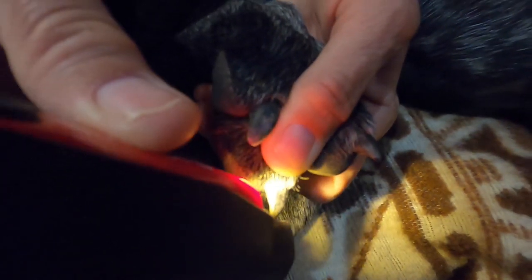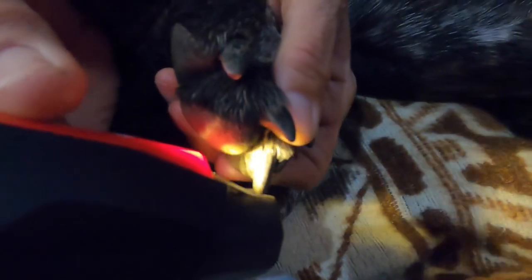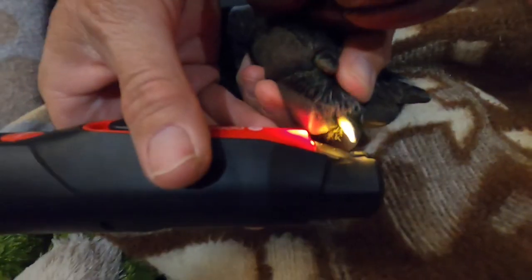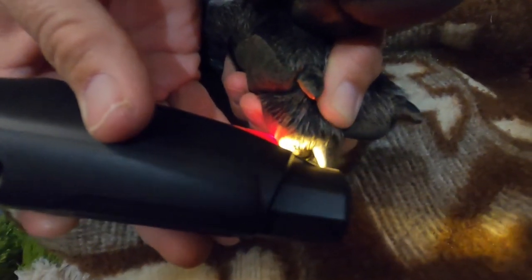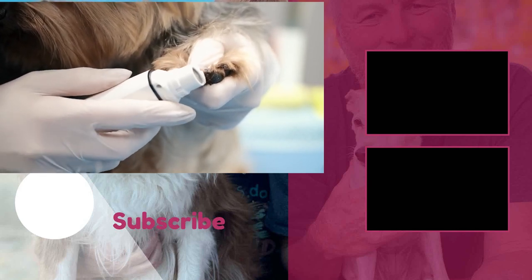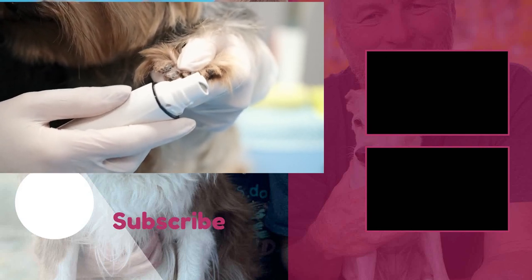Do one nail a day. Working with the nail grinder every day, proceed to trim your pet's nails. This makes the process much shorter and more enjoyable. Nails tend to get hot when you trim them for too long, so make sure you only use the nail grinder for a short amount of time on each nail. Also, be sure to never trim the nails too short, as you can cut into the quick of the nail, which is painful to the pet and can cause bleeding. For step-by-step instructions on how to properly trim your dog's nails, go to the next video.